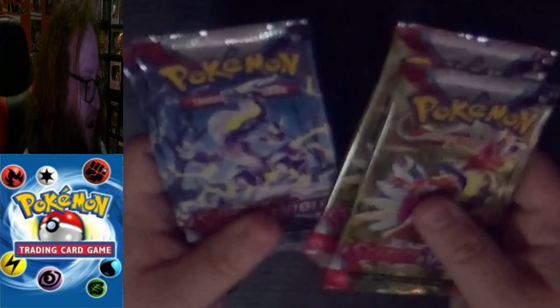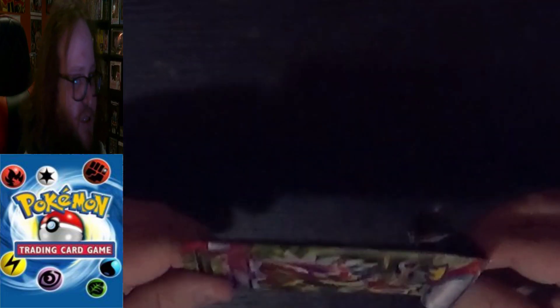Next we have our Miraidon and Koraidon packs. Going with Koraidon first. It always bugged me — this is a Prehistoric version, which is technically a Legendary. They should just define them as Prehistoric Pokemon, because it makes Cyclizar seem like he'd be a Legendary since he's the present-day version. They should just go with the term Prehistoric Pokemon instead of Legendary.